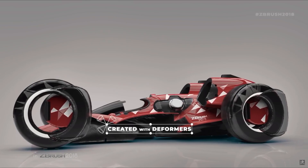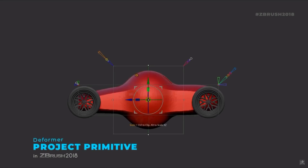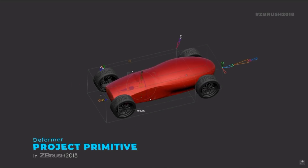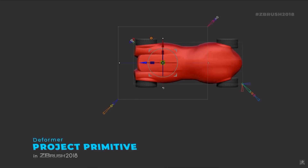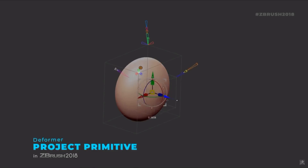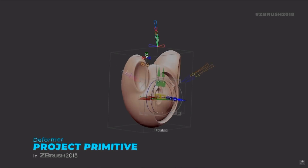There are a host of new deformers with this upgrade — 19 new deformers, making a total of 27 for you to play around with. The Project Primitive Deformer was the big one they showed off, and it looks like a very interesting new technique for creating clean forms, which is something I'm always interested in.